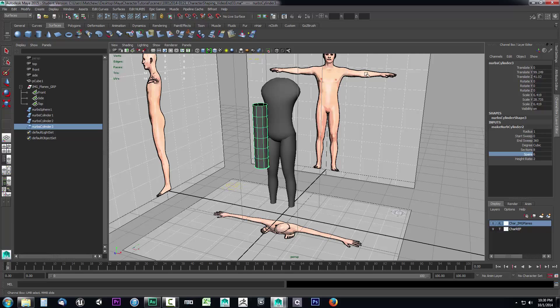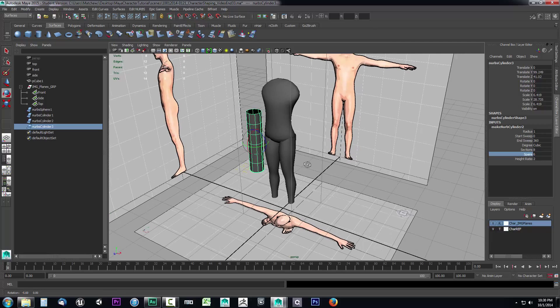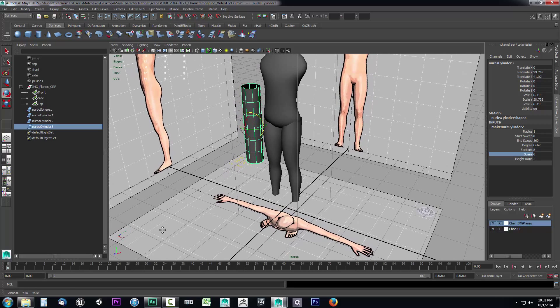Now we need to rotate it so it fits the horizontal of the arm. I'll press E on the keyboard. Looking at the widget, I need to rotate it on the Z axis — it's blue, which is the axis I need. You might think it needed to be rotated on X, but it actually needs to be rotated based on its own pivot axis, which is the Z. So I'll rotate it on Z by 90 degrees, which puts it sideways.